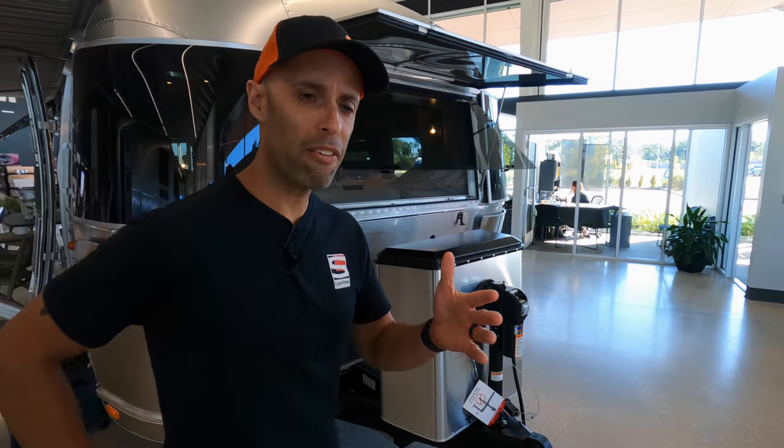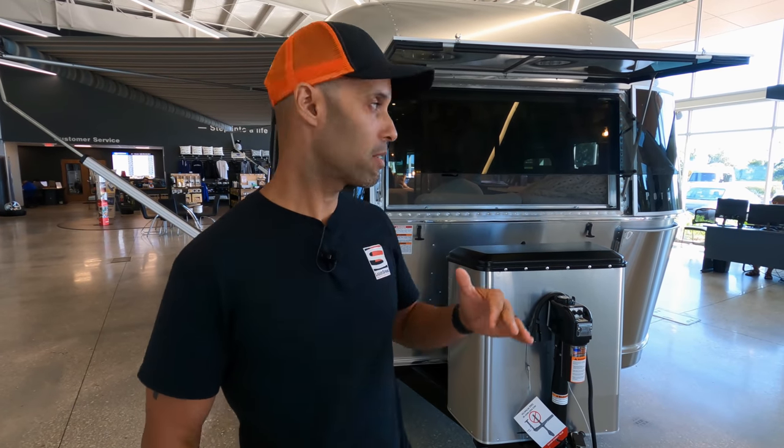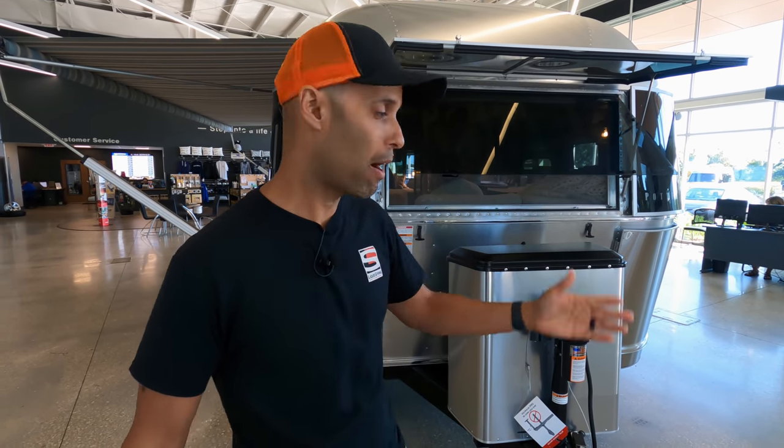I'm going to do a full exterior review of this. MJ is going to do the interior and I think you're really going to enjoy this. This is 28 feet in length, the 28RB. It comes in queen size or twin — the one we're showing today is the queen. Airstream is all aluminum riveted. They've been doing the same thing for 50 years and it's worked for them. High quality, nobody questions that. It's probably the highest quality trailer you can buy right now.